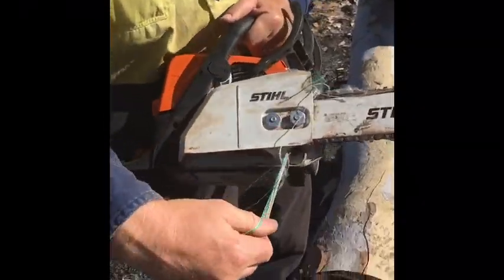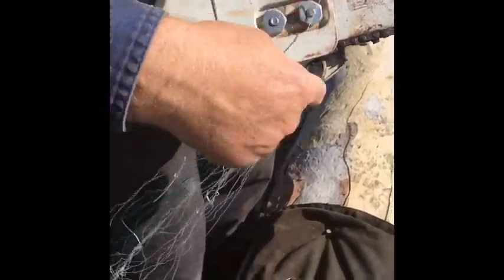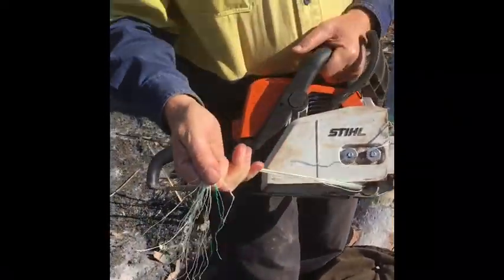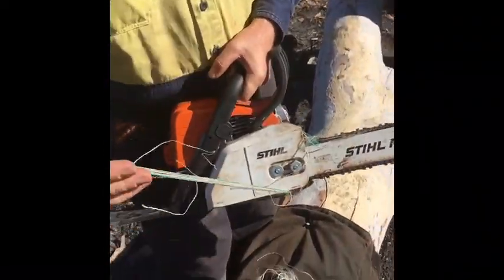Can you see here? As you can see, the nylon's wrapped up into the saw. We went through and straight away it just wrapped up, clagged up the saw and stalled it. Way safer than cutting your leg.